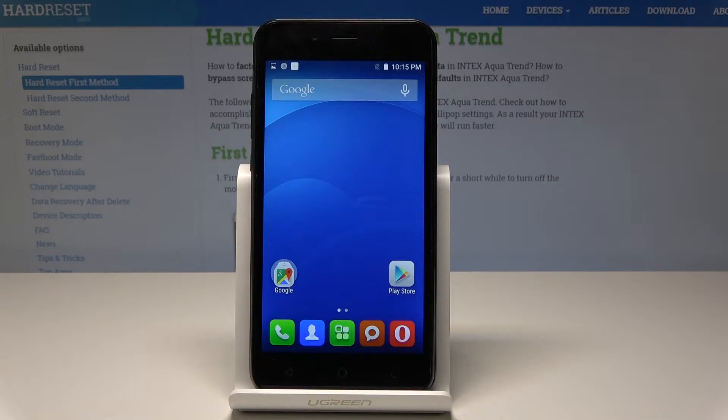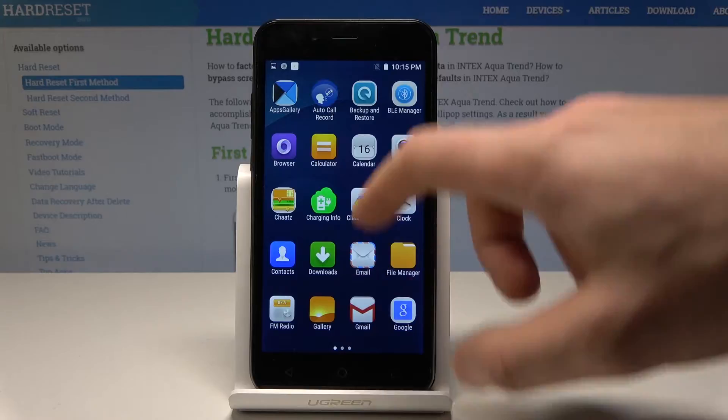Here I have the Intex Aqua Triant, and let me show you how to enable the portable hotspot on this device. To begin, start from the home screen and tap the apps icon.